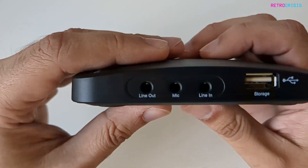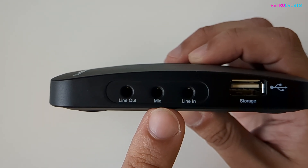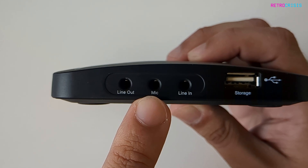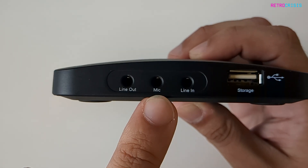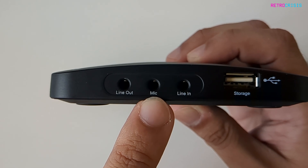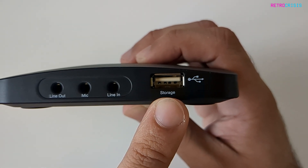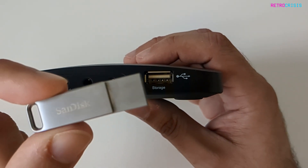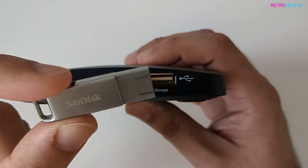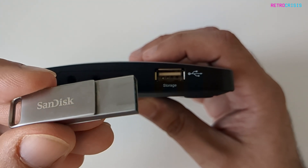On this side we have some audio sockets. The line in and line out act as audio pass-through, whereas the microphone input allows you to add your own sound on top of whatever's already there — which can be especially useful if you're streaming. And then here we have a USB socket where you plug in your storage device, and that's where all of your videos will be recorded to. I've personally tested it successfully with a SanDisk device, so as long as you're using a reputable brand it should work.